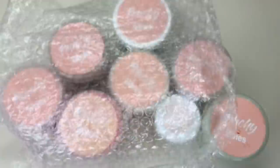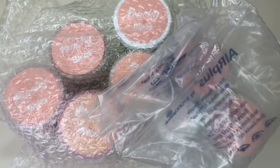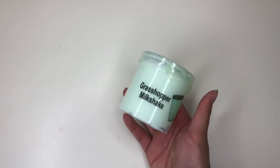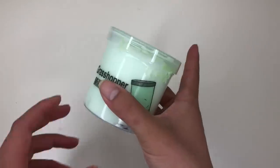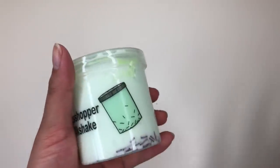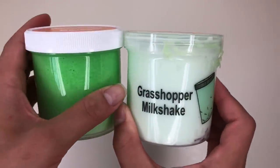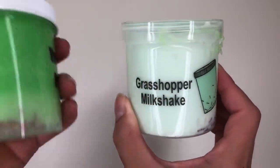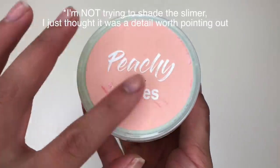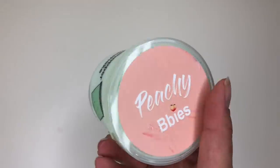Surprisingly, this slime package came with very little bubble wrap or protection. I'm really surprised nothing broke during shipping, but I'll take it. All the slimes I got today, except for one, were in six-ounce clear screw-top lid containers that pretty much every slime seller uses. Some have an opaque white lid and some have a clear lid. She has her Peachy Babies logo on them, though some labels were looking a little rough and mangled — just keeping that in mind for my evaluation.